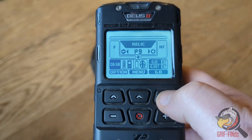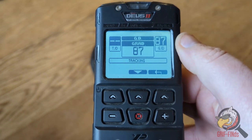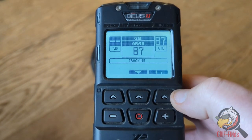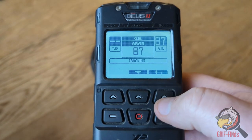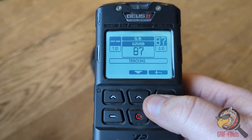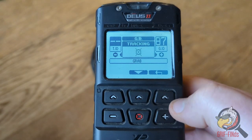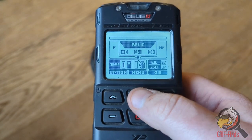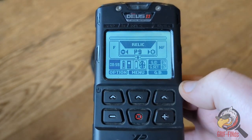The ground balance is set and you cannot change it. There's no such thing as ground stability in this. It's set at what I think is the deepest mode, which is number one. So you must make sure you either ground grab or you track as often as possible when using the relic mode or the goldfield mode. And then finally, it's set at a horseshoe and the tones in this are actually the square tones.